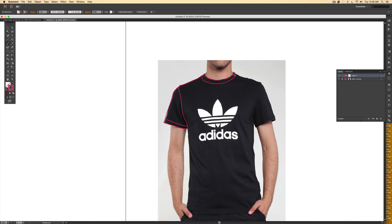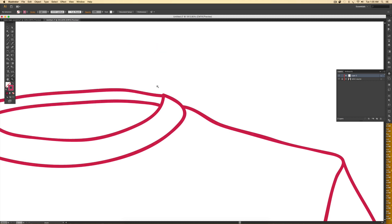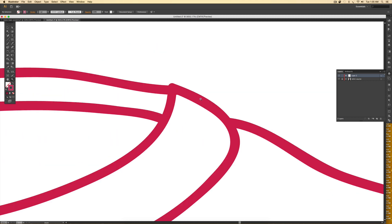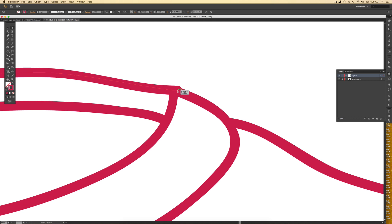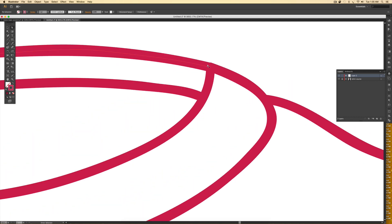I'll continue that along the whole shirt. Once I have the whole shirt drawn out and I don't like how jagged an edge is, I'll come in close, hit A on my keyboard to grab my direct select tool, and grab points by clicking and dragging them. Here I've got two anchors where I really only need one. I can also adjust my handles — handles always control the amount of curve your line has. When you hover, you'll see the anchor and its handle; the handle controls the curve, and the anchor decides where on the line that point is placed.